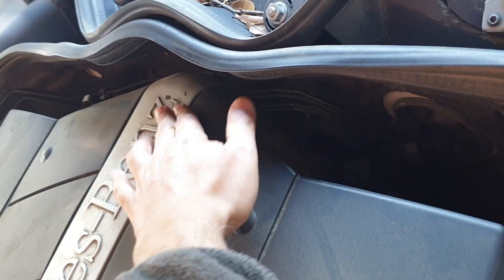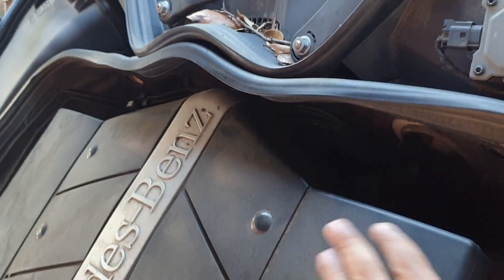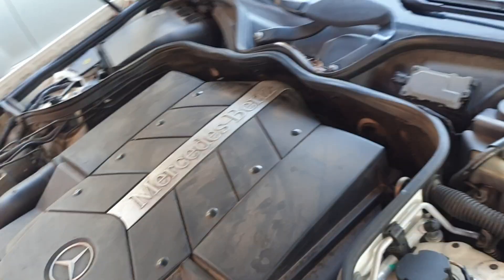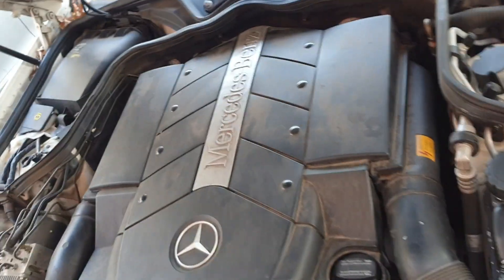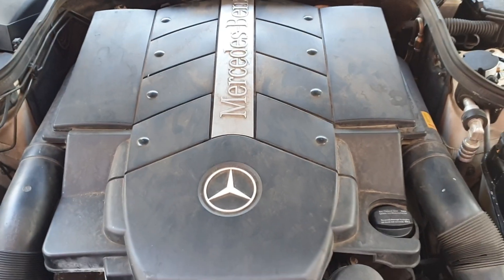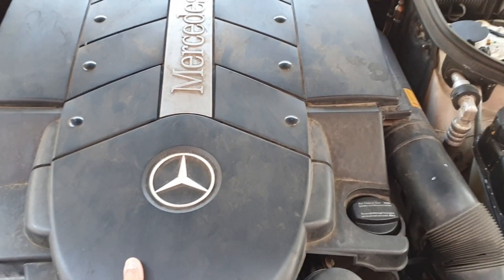The mass airflow sensor is here beneath this air intake. I have to change the filters anyway, so I'm going to go ahead and first remove this engine cover.